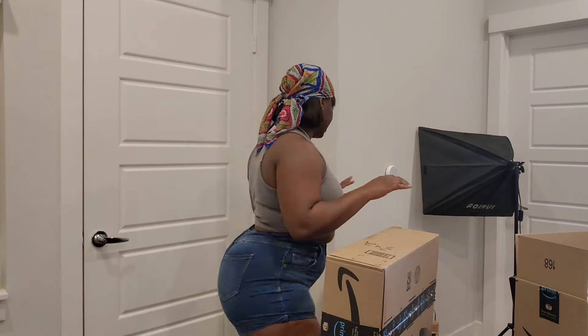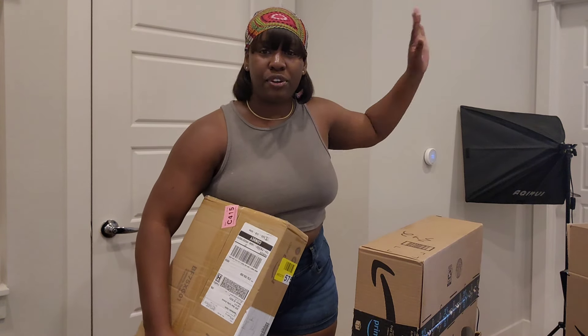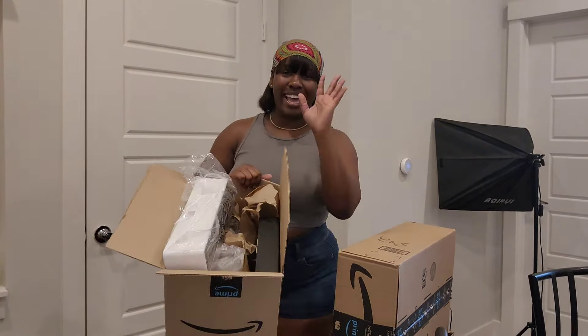I also got an entryway table purchased from Wayfair, which is in this package, so I will also be unboxing it here. Excuse the light — that's the setup for the vlog. The entryway table is in that box, but first I already opened one of the Amazon boxes because I'm too excited, as you can see. Let's get right into the unboxing!